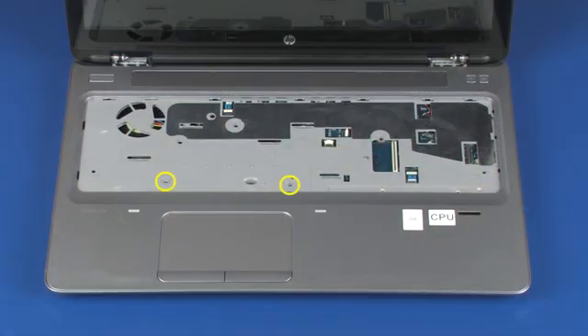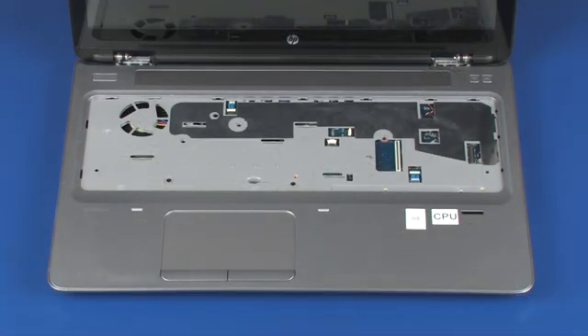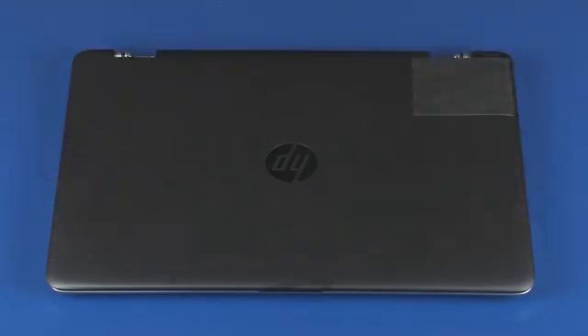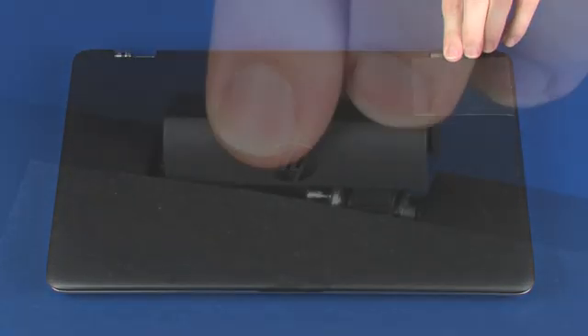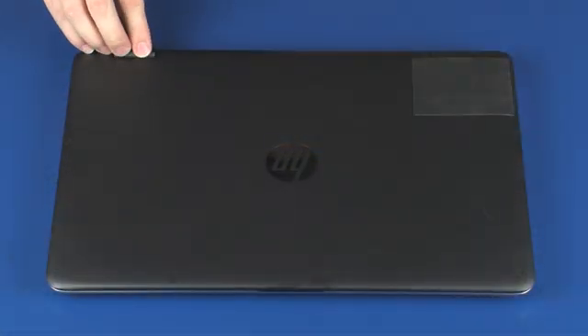Replace the two 1.5 mm P0 Phillips head screws that secure the system board to the top cover. Close the display panel. Place the hinge covers into position over the display panel hinges and apply pressure to secure them to the base enclosure.